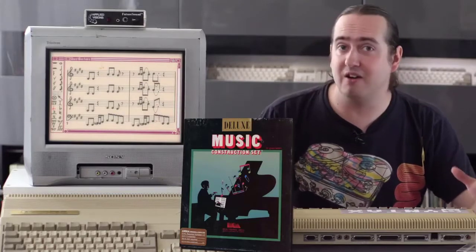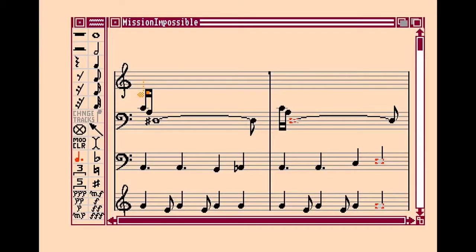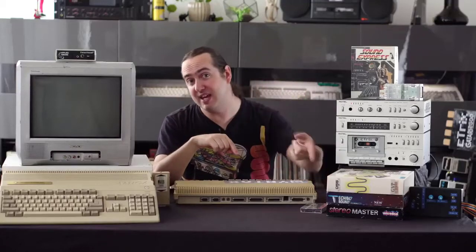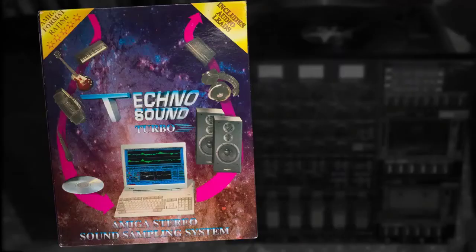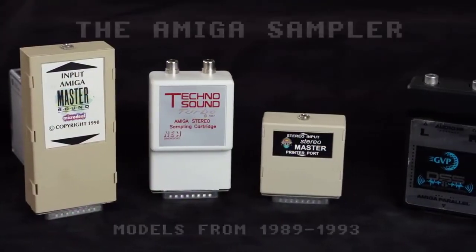And there was a lot of basic music software that you could get for the Amiga, but the problem was the musical instruments they gave you were fairly generic. But if you wanted sounds like this, you wanted a way to get into the Amiga, and that is where these came in — or this, or this. Welcome to the world of the Amiga Sampler.